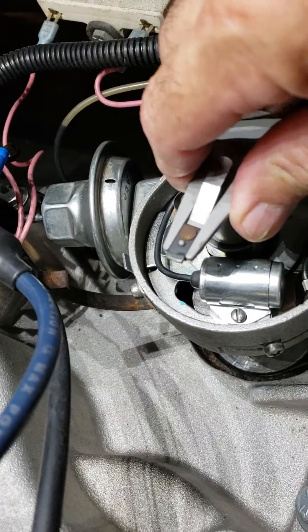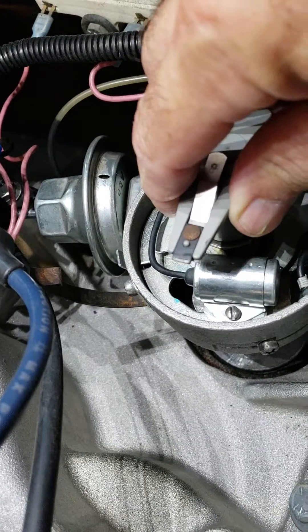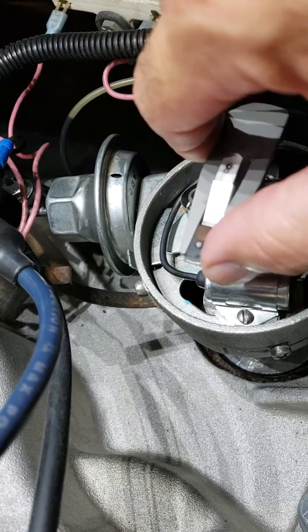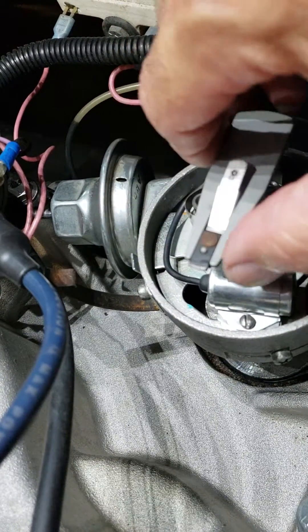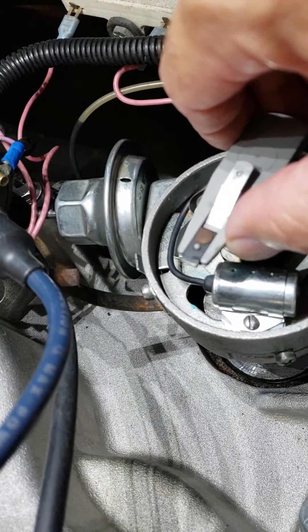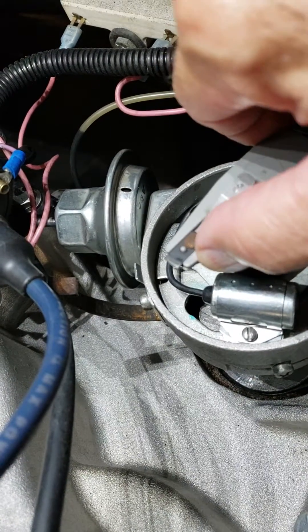We're going to be looking at the amount of looseness in the distributor shaft. I'm just wiggling the shaft back and forth with some light pressure. We haven't moved the springs inside on the advance weights yet, as you can see the weight down through the hole. Now I'm pressing against the spring.